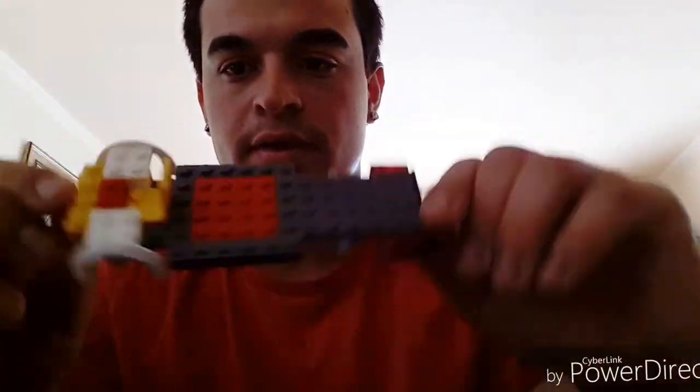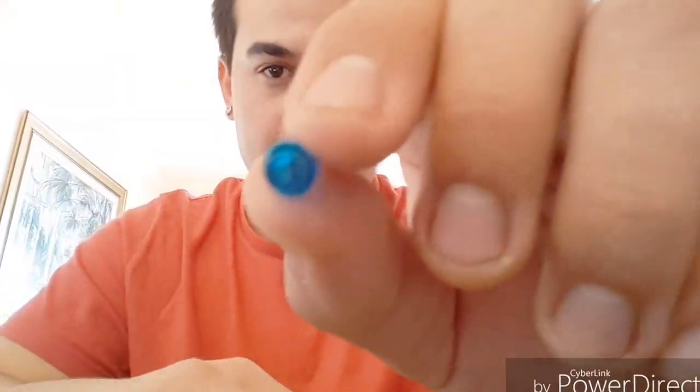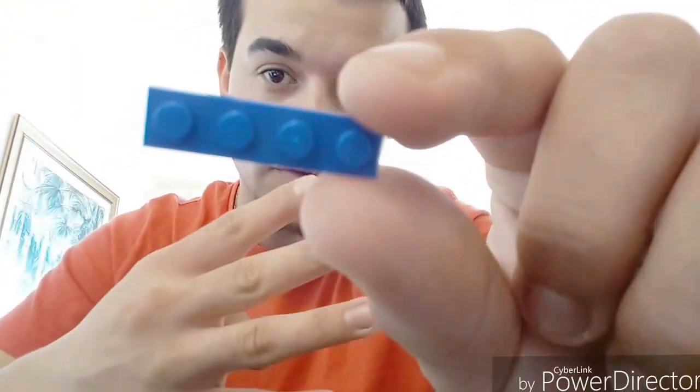Okay guys, the next step is going to be the bumper. For this we're gonna need: two of these, one of these, six of these, two of these, two of those, one of those, one of those — that's going to require the bumper license plate sticker — two clear triangle pieces, and two gray triangle pieces.